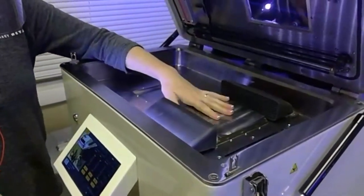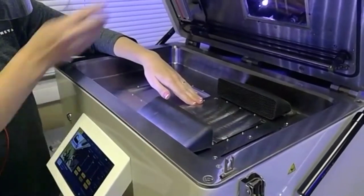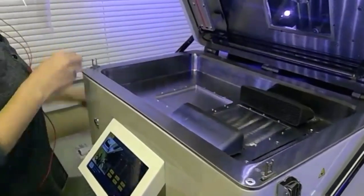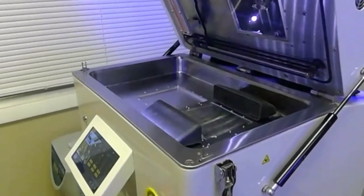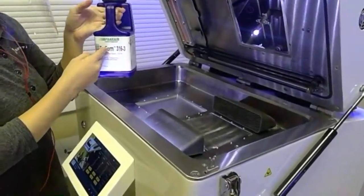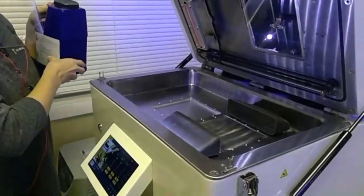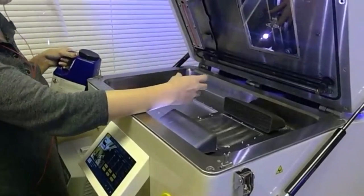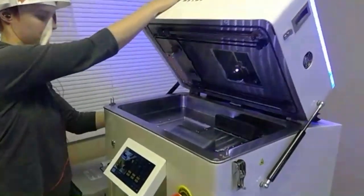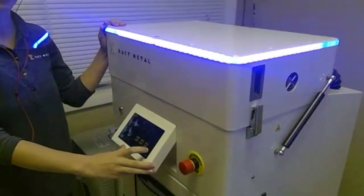Now we have our build plate installed. Before starting a print, we would descend the build plate so that it is flush with the lid of the chamber. This is so that the recoater has clearance to move to start the print. Now we can add our powder. Our powder arrives in these bottles from cracked air. We would simply unscrew the top of the lid and pour the powder directly into the printer. After it's loaded, we use a scraper to wedge the powder to expose any dormant oxygen pockets. To start the printer, all we need to do is close the lid, engage the latches on either side, and then we can begin the auto purge.